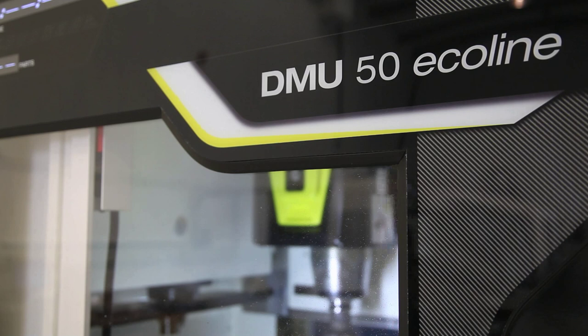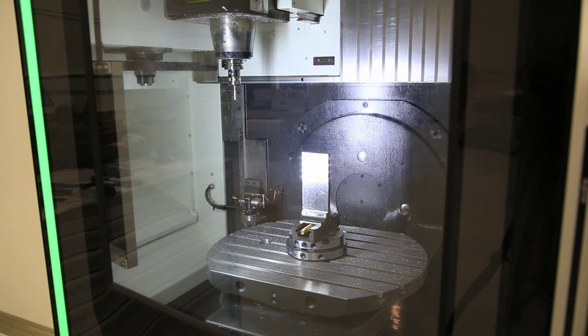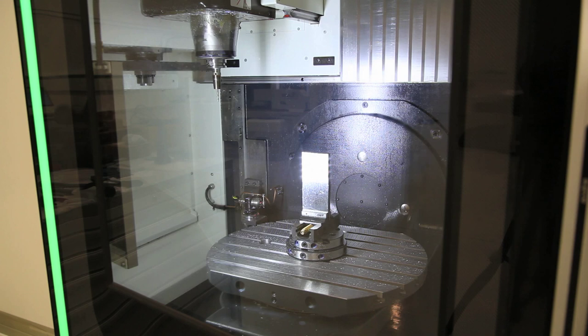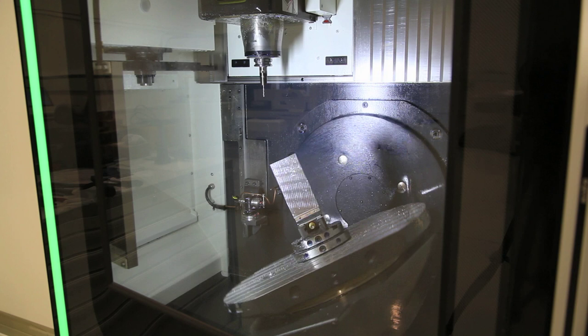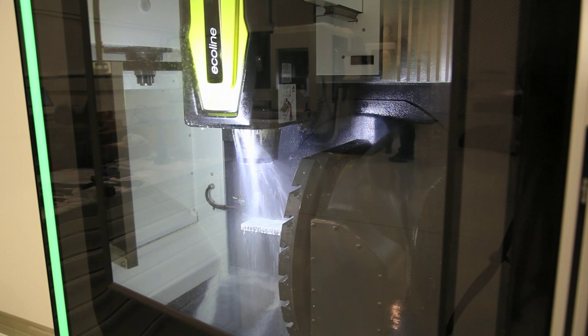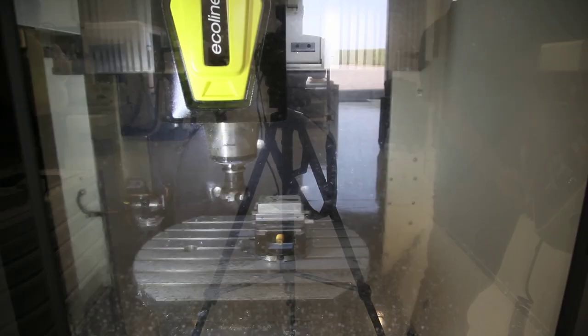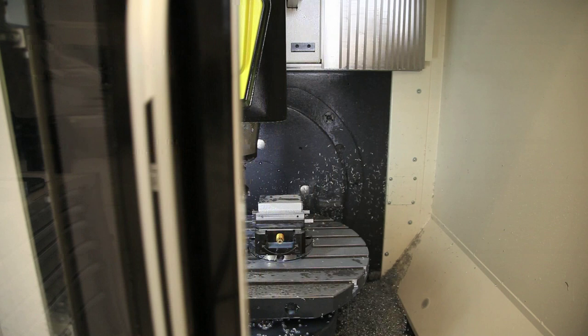Here we have our two 50 Ecoline machines. They're similar to the full five-axis machines but they're actually what they call three-plus-two axes. You can still machine a piece in one visit on all five sides, but it's for when you don't actually require the complexity of a five-axis movement. These are a more economical way of still being able to make your part in one operation without having to spend the money on a full five-axis machine. Very useful for one-off complex components like chassis loose tooling, where it's difficult to hold them for a second operation — machine all five sides and have it finished in one go.